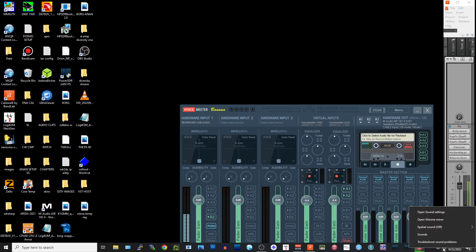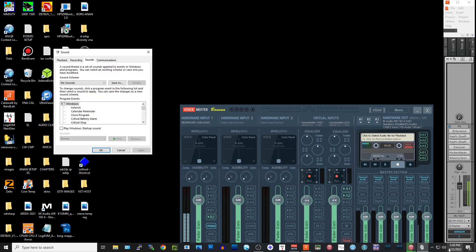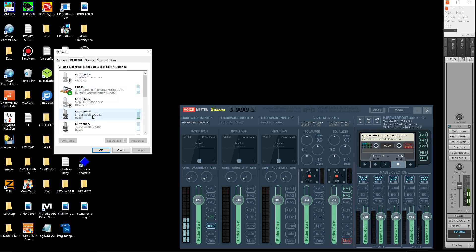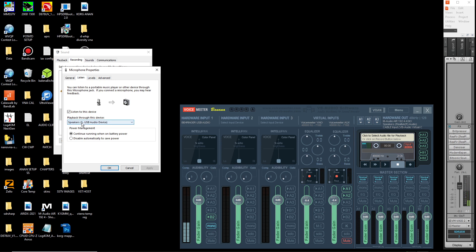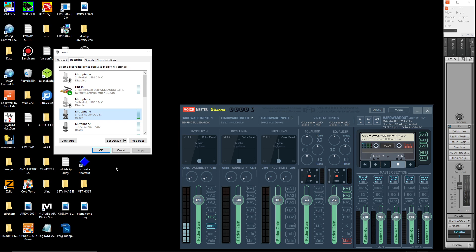First thing you want to do if you're running an Icom 7300 or any radio that uses a USB audio codec: go to the speaker icon, right-click, hit Sounds, and go to the Recording tab. Find your USB audio codec - it's not a Kodak moment, it's a codec. Right-click on that - that's the Icom 7300 - go to Properties. Check your sample rate first: 48 kilohertz.